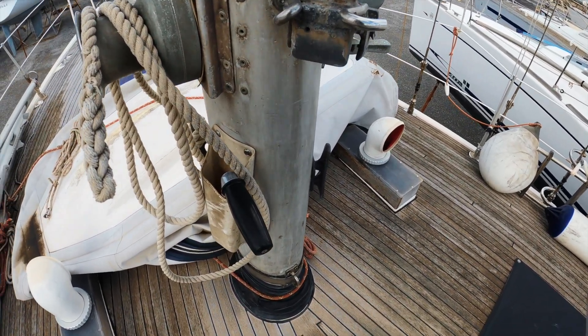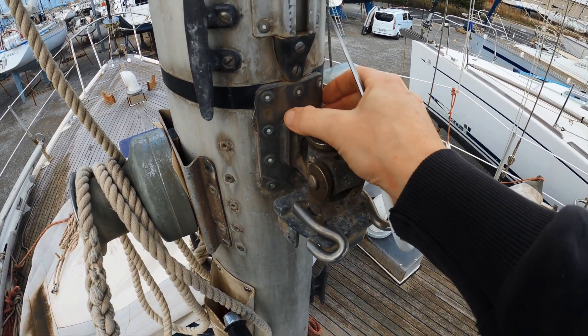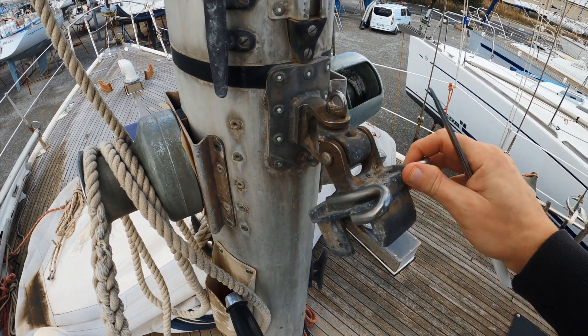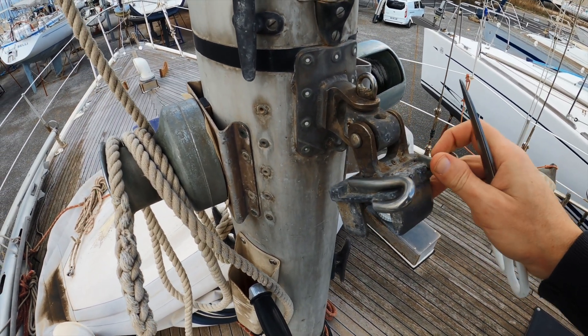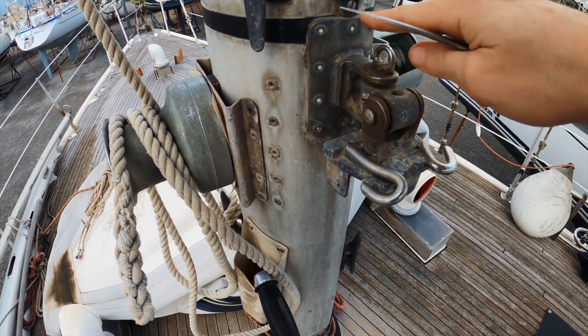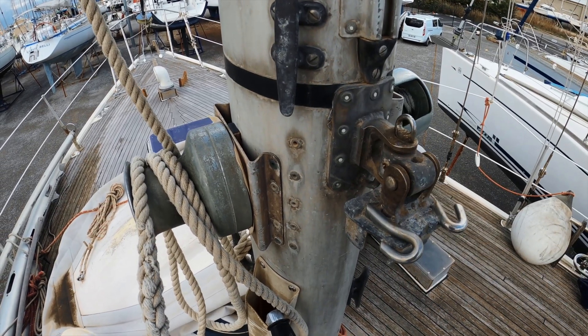So one thing I have to do here is figure out the gooseneck. If I have changed the boom I probably have changed the gooseneck too because it's so weird and corroded and stuff. And then I have to have the correct angle of this, so I'm going to try to make a template of that.